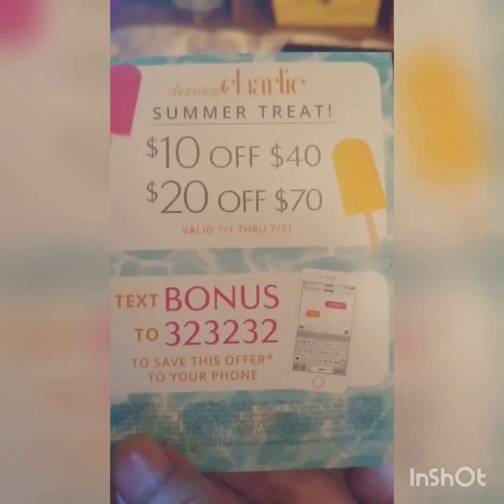Ooh, what's this? Summer Treat — $10 off $40, $20 off $70. That's cool. And this is Charming Charlie. And here's the little box. Did you see that? The Fidget Cube!